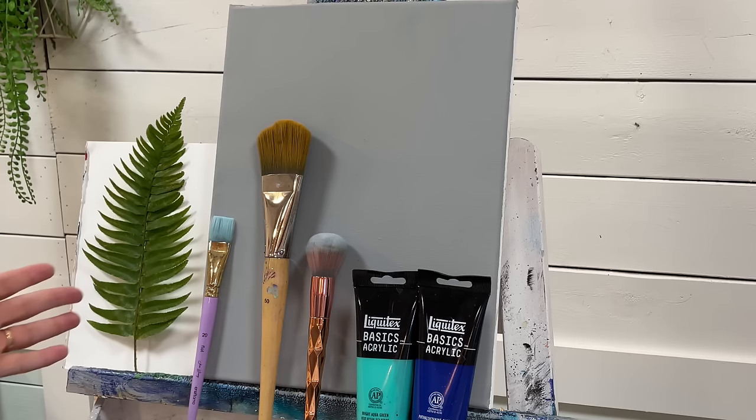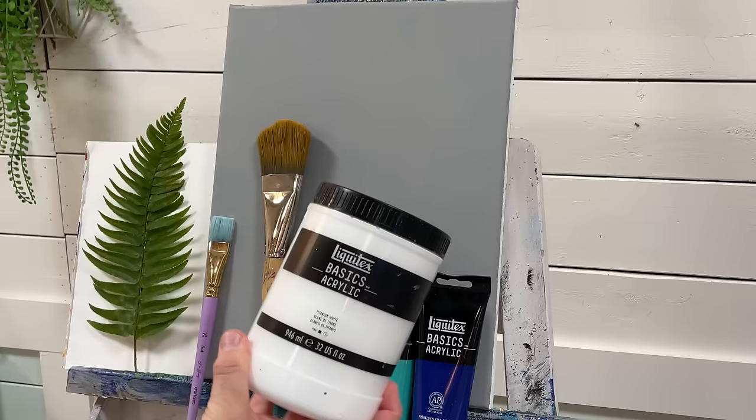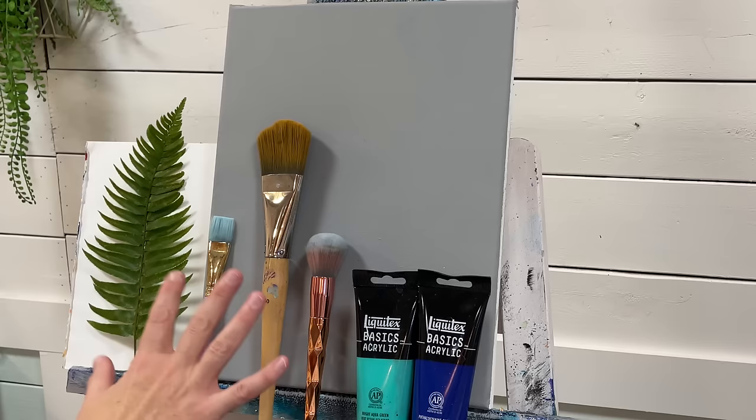Let's go over the supplies. I've got a 12 by 16 gray primed canvas — I just pre-painted it gray. I'm going to go over most of that with a phthalo cyan blue; regular phthalo blue is fine. I've also got some turquoise, a bright aqua green. Both of these are by Liquitex Basics Acrylics. I'm going to be using some white for the fern, as well as for some little highlights, snowflakes, and a star glowing on top of the tree.